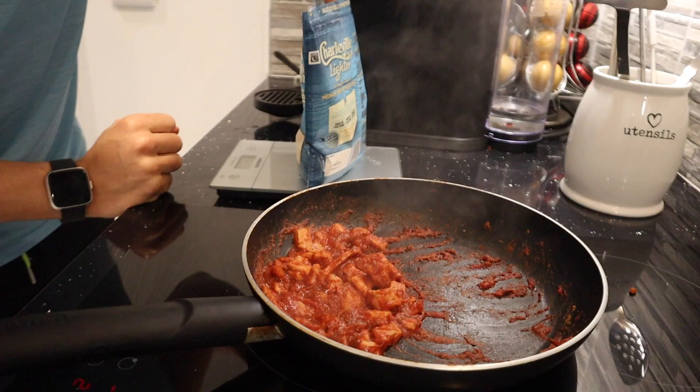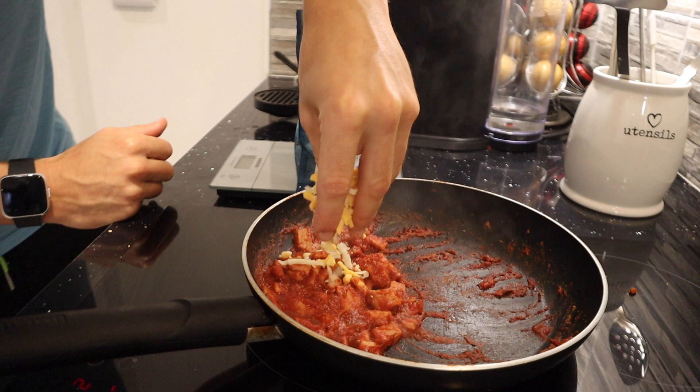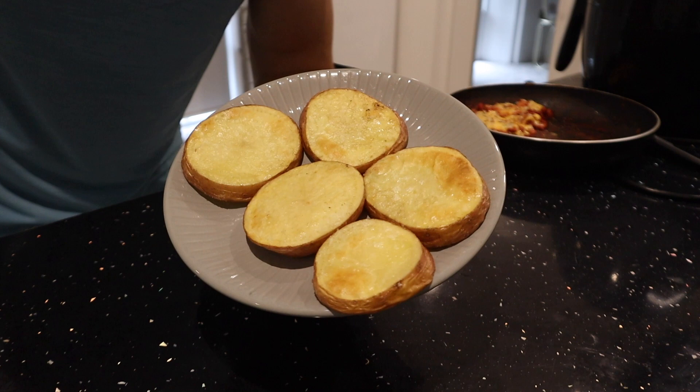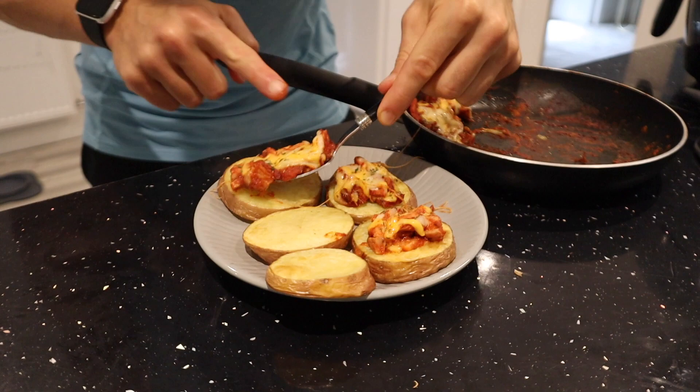The sauce is looking nice and thick. I've gathered everything together and I'm going to add 30 grams of 30% less fat cheese to the top and let it melt on a low heat. The sweet potato slices are looking really crispy with a nice crunch. Now let's spoon our mix onto each slice.